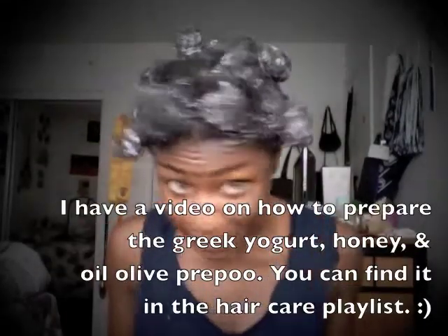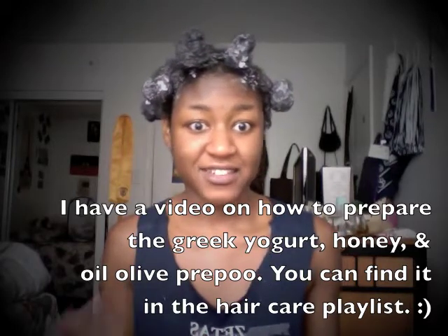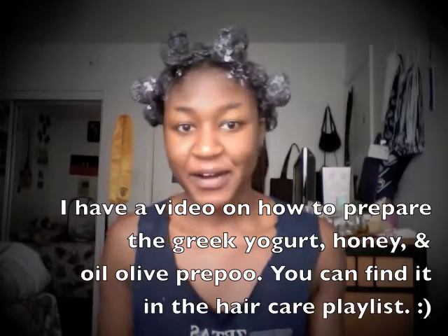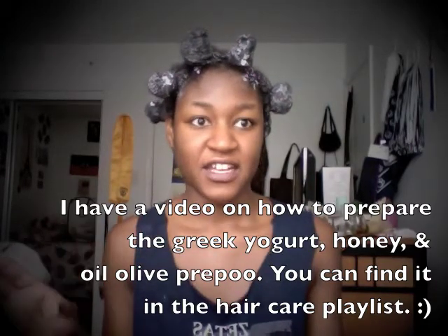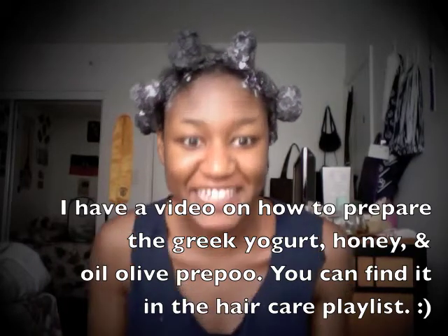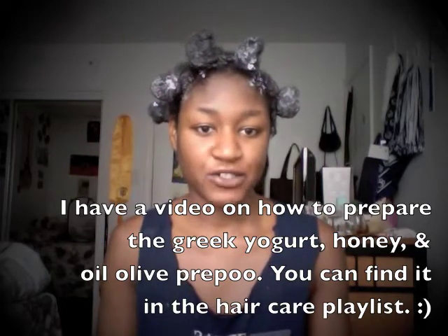I just finished putting the Greek yogurt pre-poo on my hair and I'm really happy. I had like zero to no breakage. I didn't have a lot of shed hair. I was kind of surprised — I thought without moisturizing my hair for a while, my hair might be dry and brittle so it might break a little bit more. But it didn't. I had practically zero to no shed hair. That means my hair is in a really good, healthy state, and I took care of it before I blow dried it.